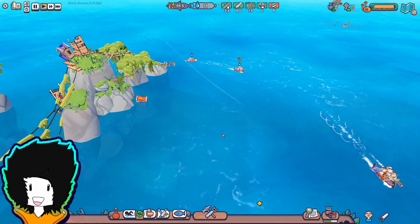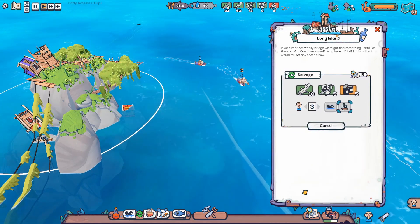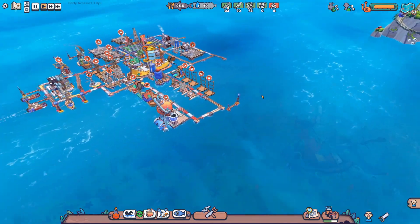Hello, hello everyone! Welcome back to Flotsam i Banto! We're gathering from the Long Island over here and today we're gonna do a few things that were suggested by you guys in the comments.